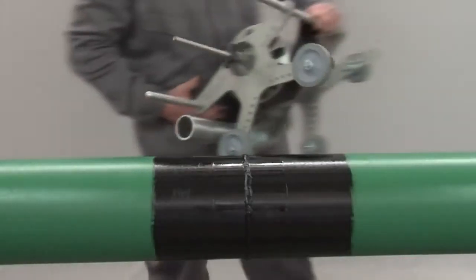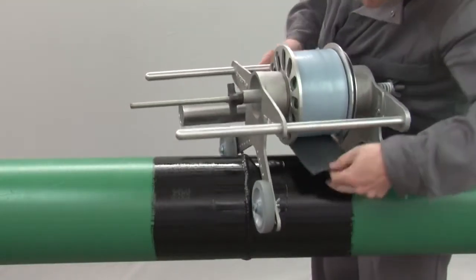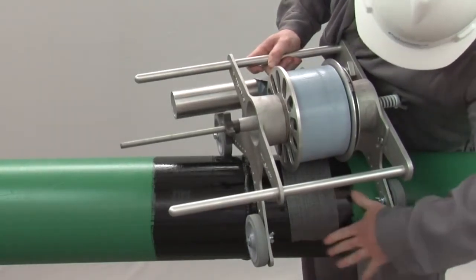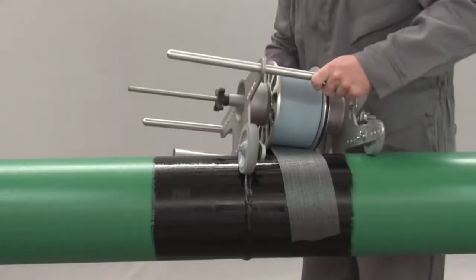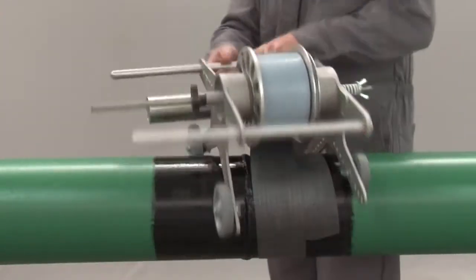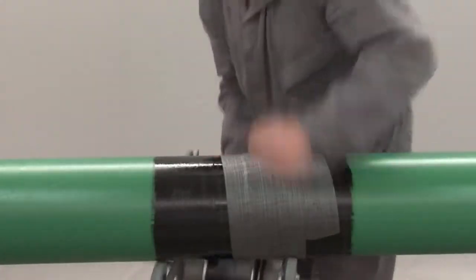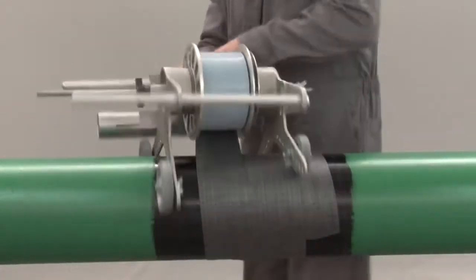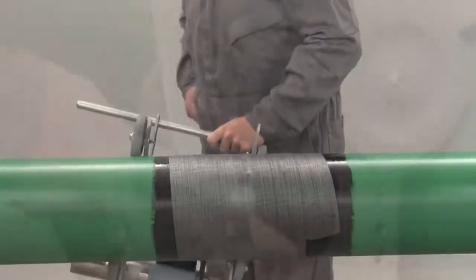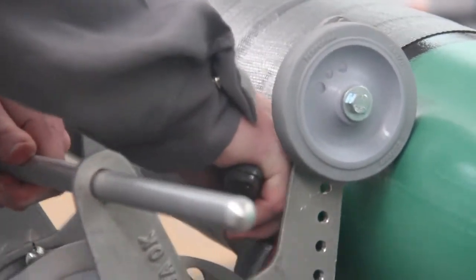Begin the installation with the coating facing down at the 3 o'clock position and at least 2 inches onto the mainline coating. Spirally coat the weld area in the direction of the cradling with an approved machine, making all necessary manual or machine adjustments to accomplish a uniform, wrinkle-free, tightly adhered coating with a 50% overlap. Continue to coat the weld area and finish in the 9 o'clock position, at least 2 inches onto the mainline coating.